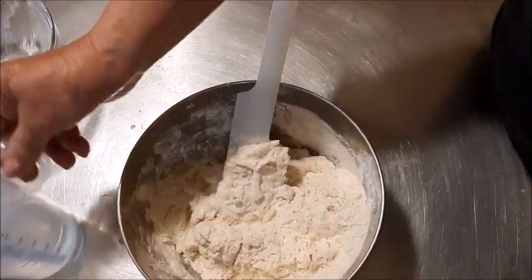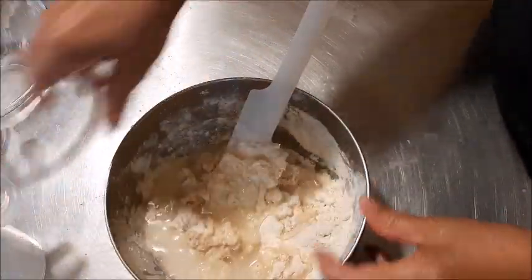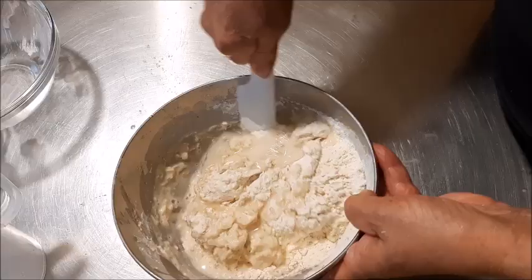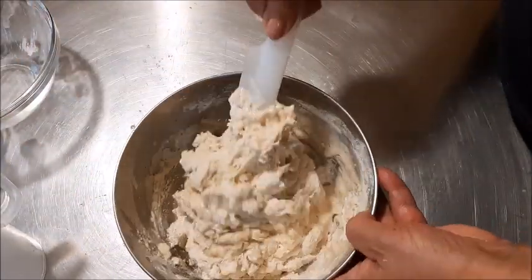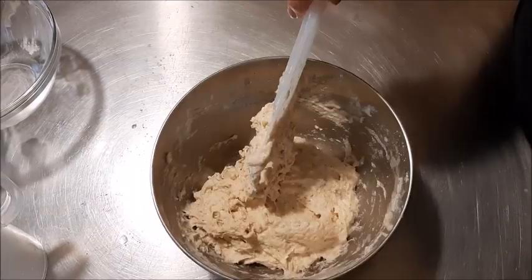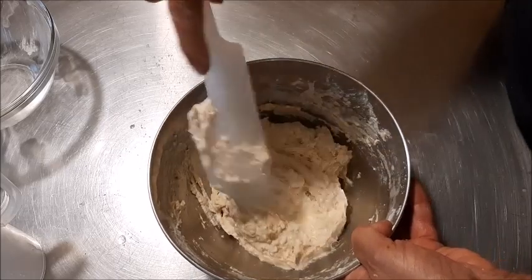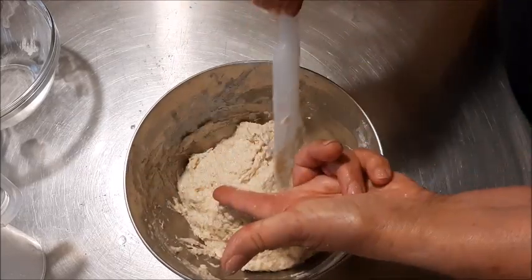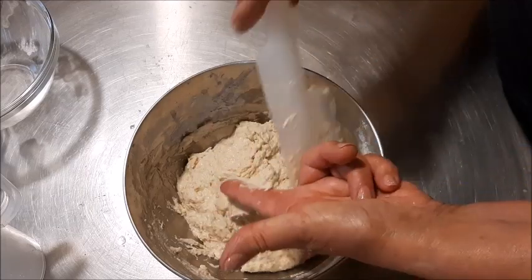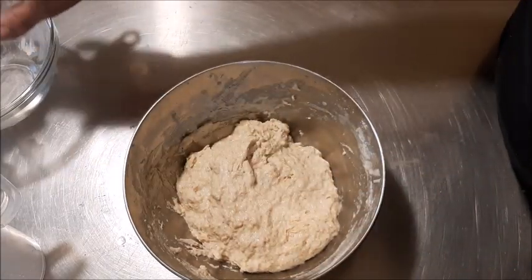Sto usando una farina di tipo 1. Poi lo terrò a lievitare: se lo preparate la sera, tenetelo tutta la notte, quindi 7-8 ore o anche di più, a temperatura ambiente. Eccolo qua — lo lascio così grezzo, non serve lavorarlo molto, e lo copro con la pellicola.